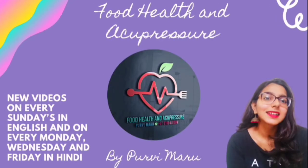Hello, I am Poorvi Maru and I am welcoming you all to my channel Food Health and Acupressure. Today we will be talking about acupressure points for high uric acid or gout.